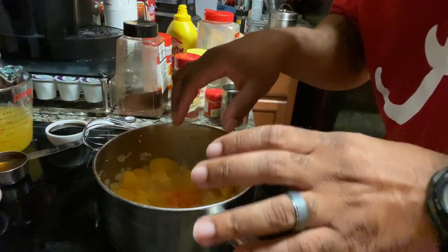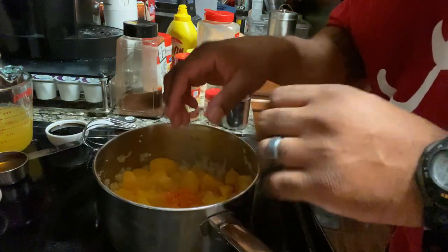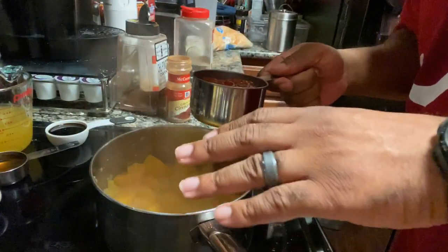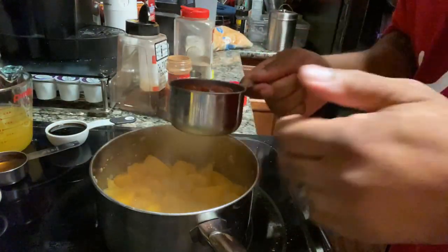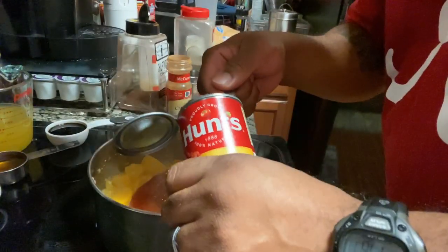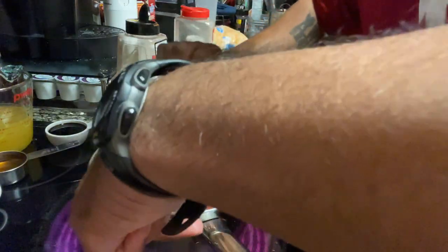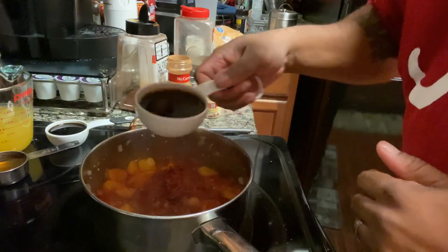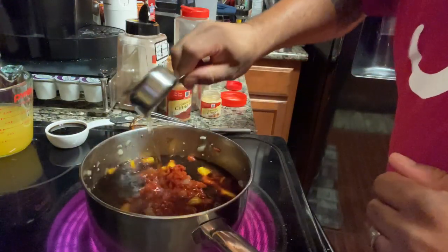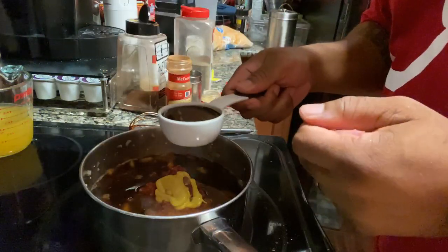Now we're going to let all of these ingredients simmer down and kind of mesh together, and then we'll start adding in our other stuff. Now that we got all of that reduced down, we're going to add in our ketchup, some tomato paste, some Worcestershire sauce, apple cider vinegar, some yellow mustard, and some molasses.